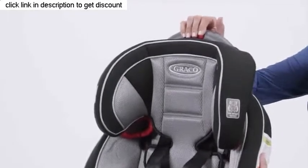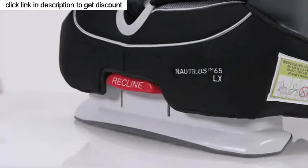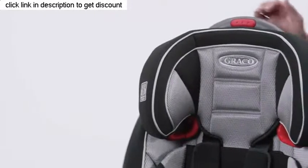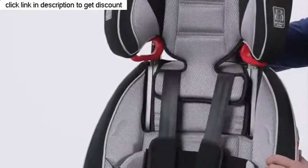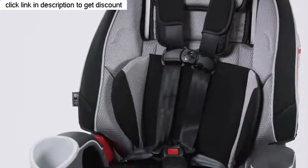It has a 5-position headrest and 3-position recline to help keep your child comfortable. As your child grows, the SimpliSafe Adjust Harness System adjusts your harness and headrest in one motion.